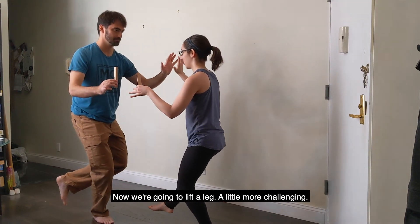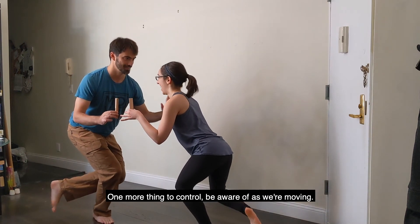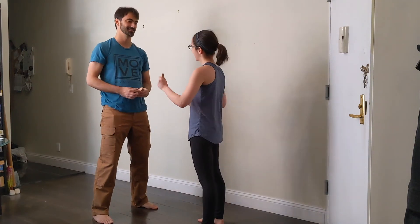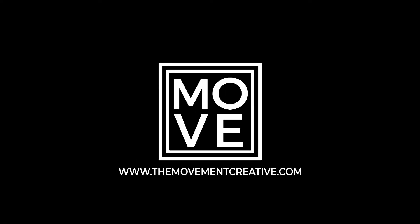Now we're going to lift a leg — a little more challenging. One more thing to control and be aware of as we're moving. And I lost my balance and stepped. See what you discover as you play. Bye-bye.